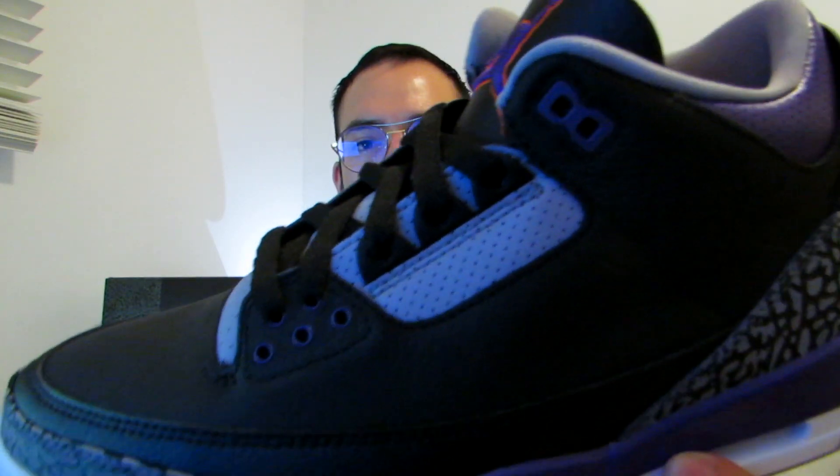There's infrared on the inside of the tongue, the collar is gray, and last but not least you have some hits of gray on the upper of the shoe — left, right, and in front.